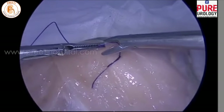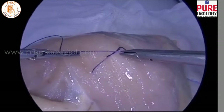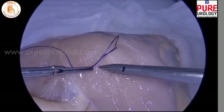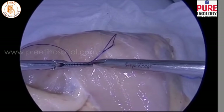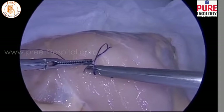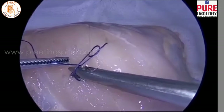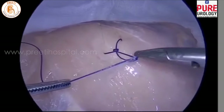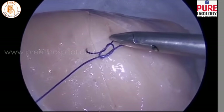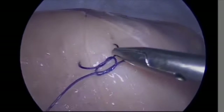Now bring the left hand loop back towards the small end again. This time, close to the instrument, we perform internal rotation, then hold it and take it out. This is a perfect square knot where two ends of the threads are below the loop.